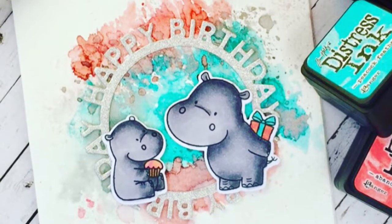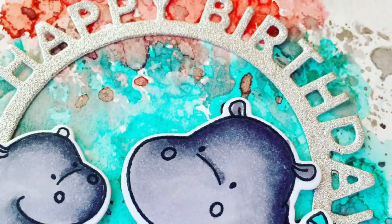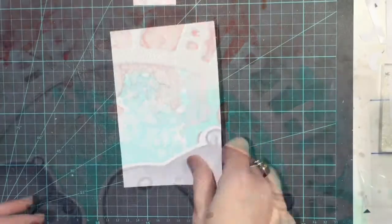Hi everyone, it's Ali. This time I'm going to show you how to make this really quick and easy little card with a watercolour background which is super easy to do and super quick.